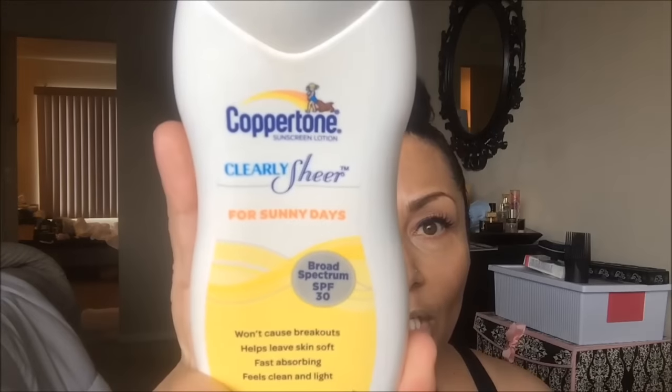The one I've been using is Supergoop, and it's really good for your face — it's SPF 30. I think they have an SPF 50 as well, but it breaks out my face, and most SPF does with me. But this Coppertone Clearly Sheer — this is the bomb. Seriously, I love this stuff and it's cheap, like $5 to $6 max. I use it every single day, and I know that it's not enough SPF for me.